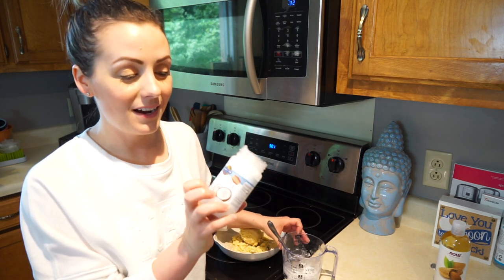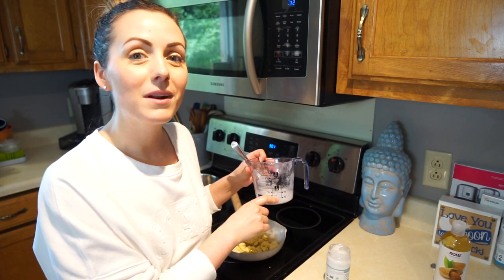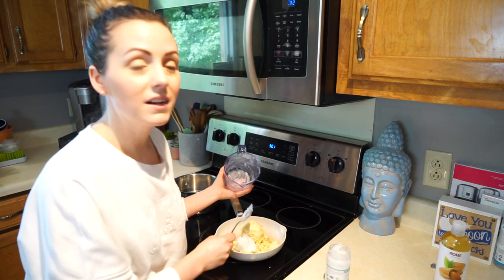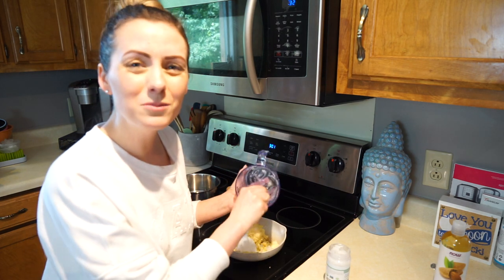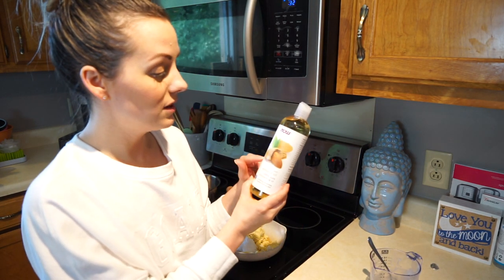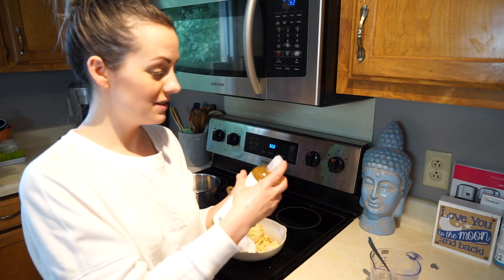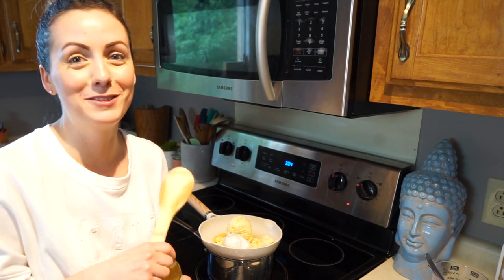I already poured out the coconut oil in here — you're gonna need a fourth of a cup, which kind of looks like a third, but I'm gonna pretend it's a fourth. My hands already smell amazing. We're also going to add about a tablespoon of the sweet almond oil — I can eyeball that, right? I think that was a tablespoon. Smells good!